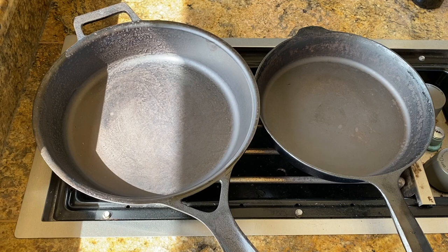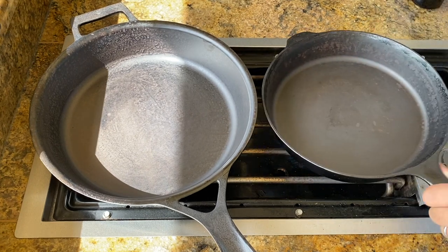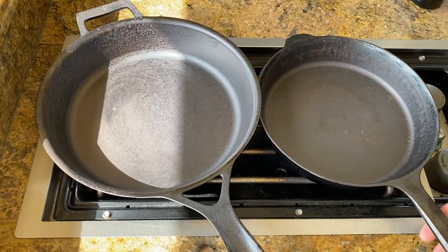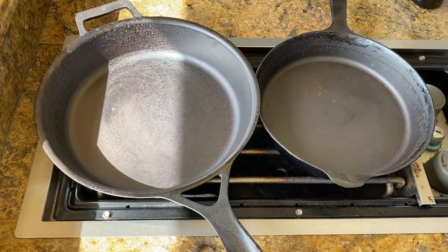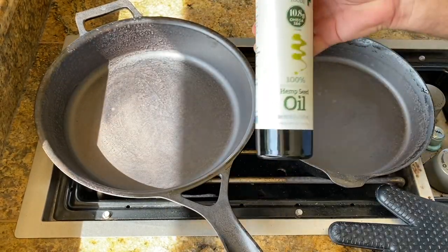And then I'm gonna kick these on. These pans are just a little big for this burner, so I'm gonna wanna rotate them around. I have some high heat gloves, and then I'm gonna use the same hemp oil.